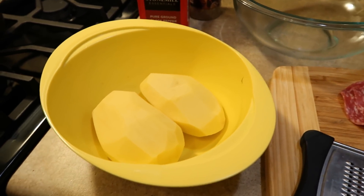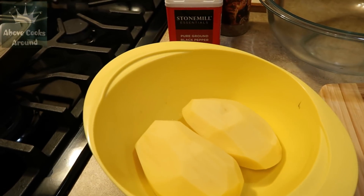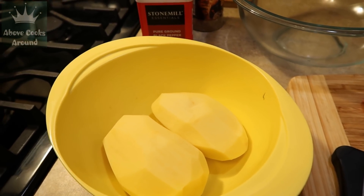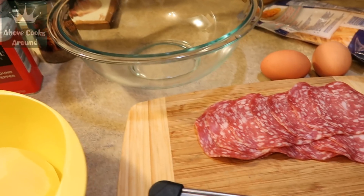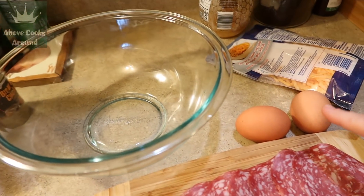I have my two potatoes and I'm gonna use this grater to shred them and leave them in the cold water for about 15 minutes to remove the potato starch. Then I'm gonna squish them and transfer to the glass bowl together with very very small cut salami, also two eggs, shredded cheese, and salt and pepper.